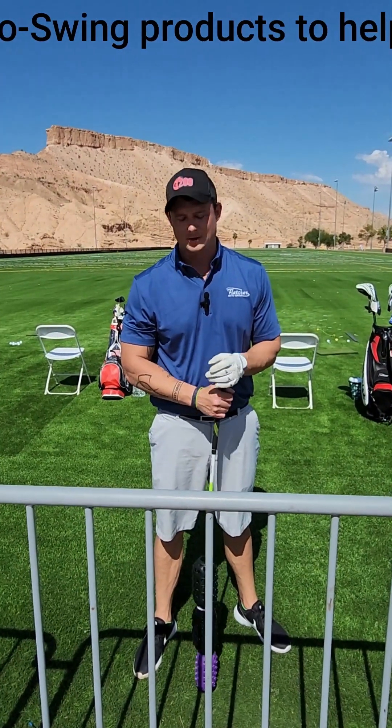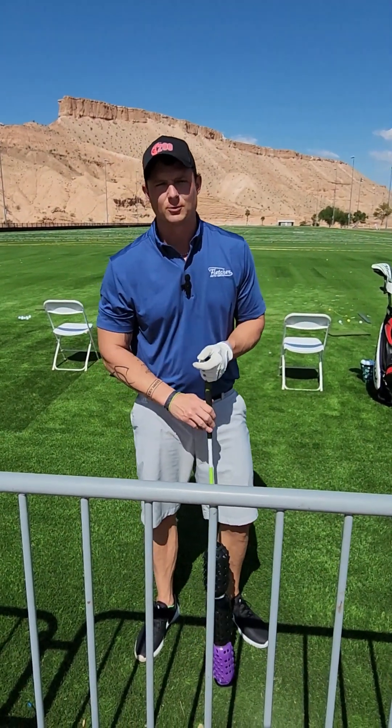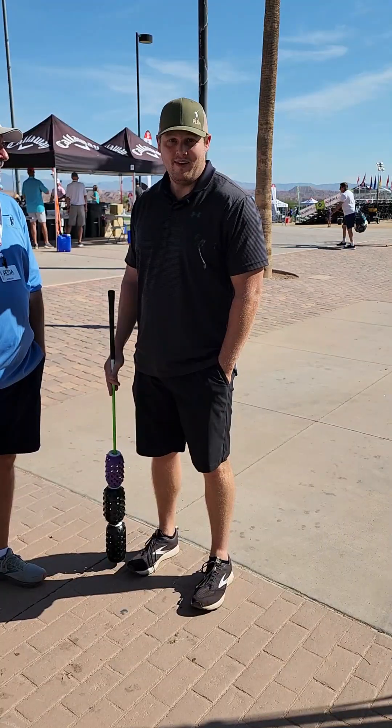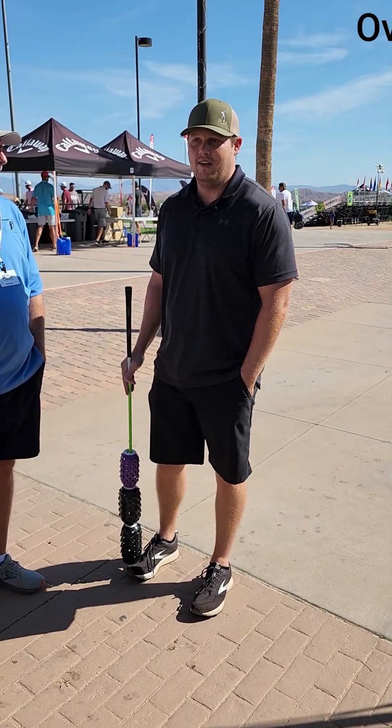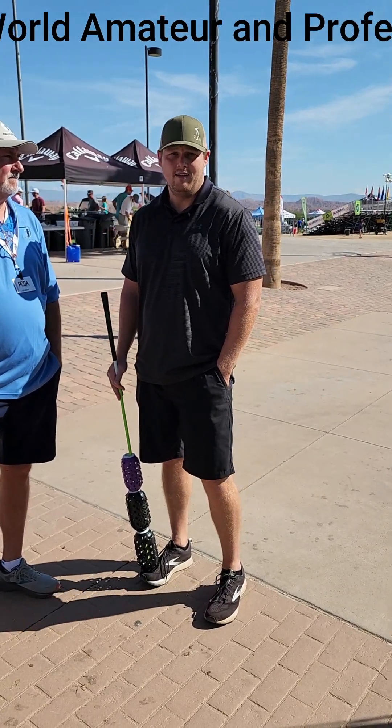Hi, my name is Cole and I use aero swing. It's really improved my speed and helps me stretch and get warmed up before I hit. I saw this product down in Florida, it looked interesting, I bought it, and I use it about three or four times a week. I really, really like it.